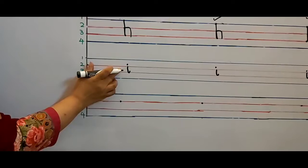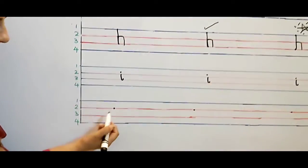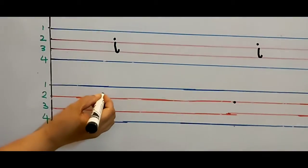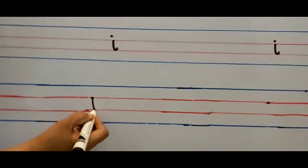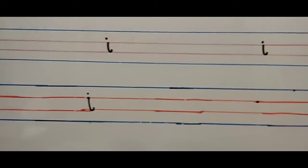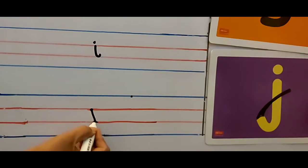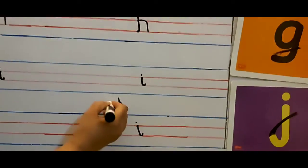Now I am going to write letter I. I says E, and I has only one dot. Put your pencil on the dot. Make a straight line, touch line number three. Make a loop. Pick up your pencil and put a small dot. This is my letter I! Put your pencil on the dot. Make a straight line, touch line number three. Make a loop. Pick up your pencil and put a small dot. This is letter I. Put your pencil on the dot. Make a small loop and pick up your pencil and put a small dot. This is my good, good work!